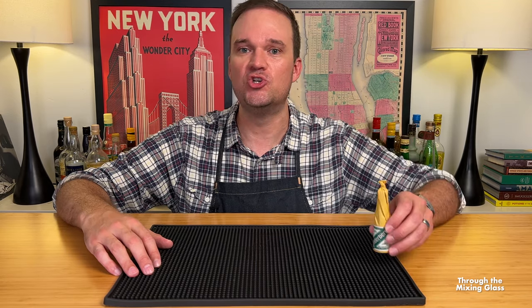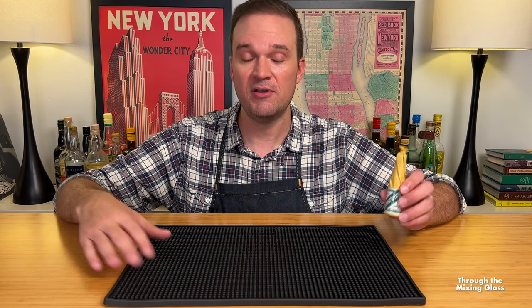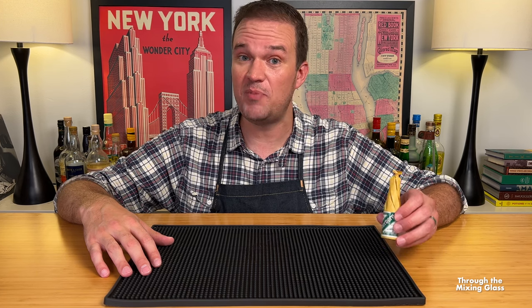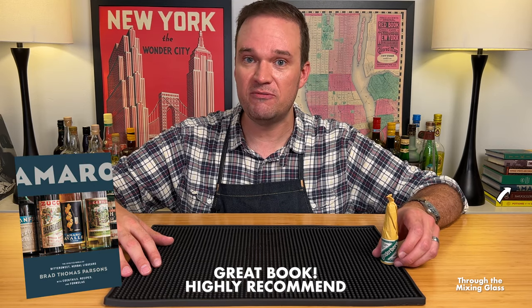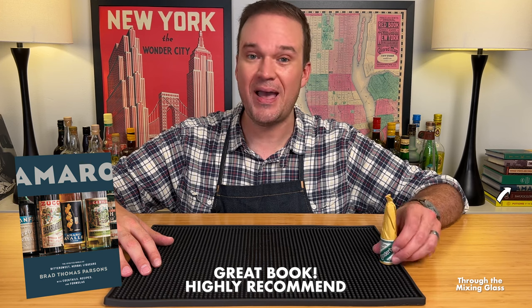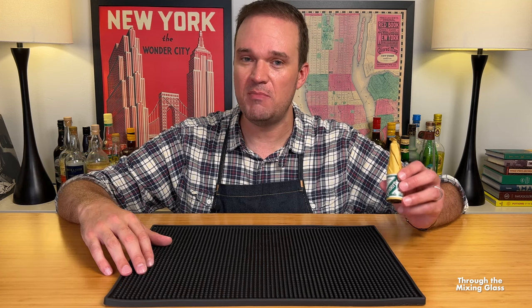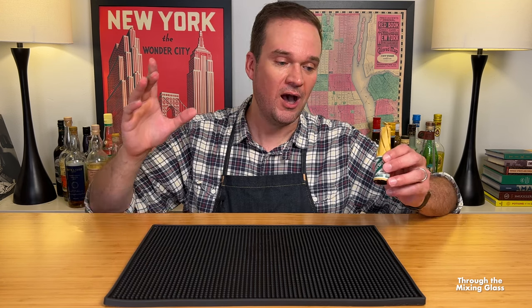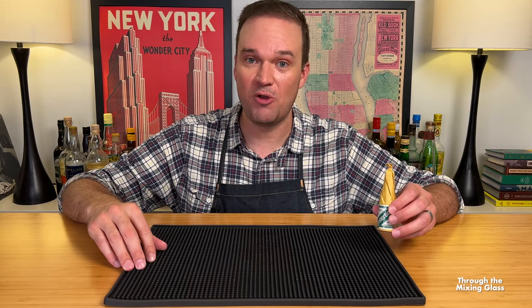If you're not familiar, Underberg is a German digestive that comes in these little tiny bottles, which I love. Maybe you've seen them next to the cash register at your local liquor store or on the back bar of your favorite cocktail bar. These things have been around forever. According to Brad Thomas Parsons in his book Amaro, the company first began producing Underberg back in 1846. About 100 years later, they exclusively moved to making it and selling it in these little tiny bottles, which I am all about. I love a mini bottle, and I especially love a mini bottle that comes wrapped in brown paper like this.